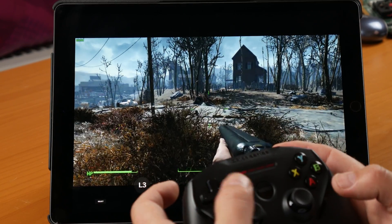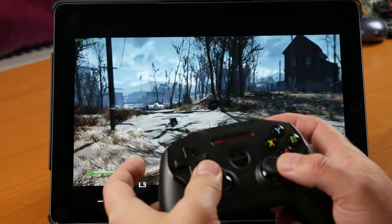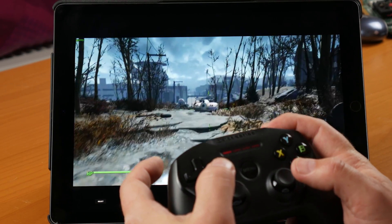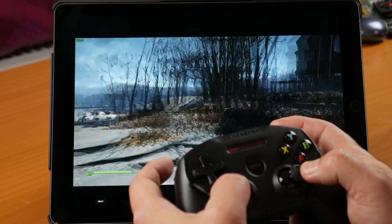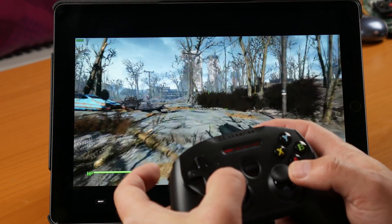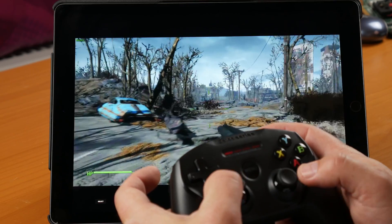Here we are in one of the outside levels. As you can see, as I move around, it's really, really responsive — there's no discernible lag. Hitting the buttons and everything works pretty much immediately. The video looks good and I'm not seeing any pixelation from going through the network.